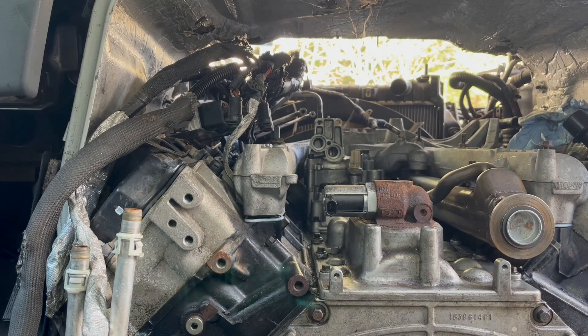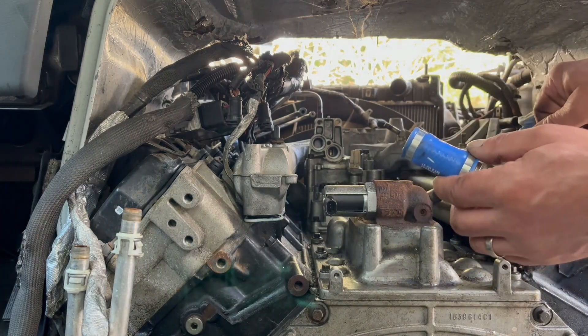Air intake goes in there and we are ready to put the bolts in, but we have to put the coolant quick connect on first, otherwise we're never gonna get it on. Just like that, my friends.